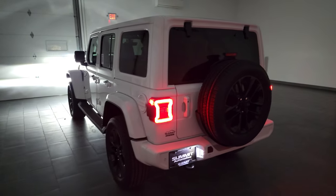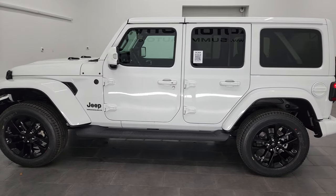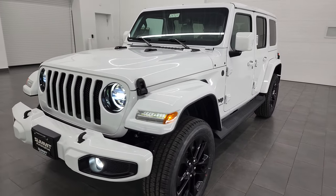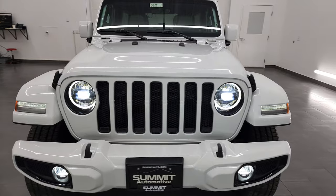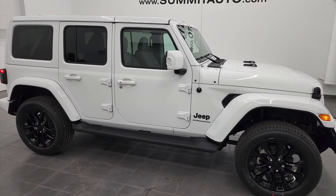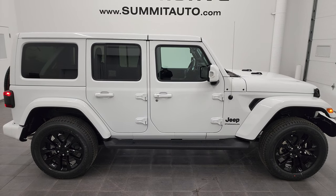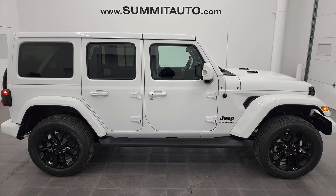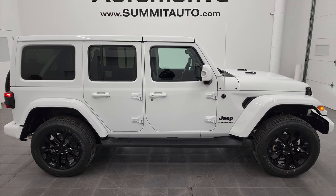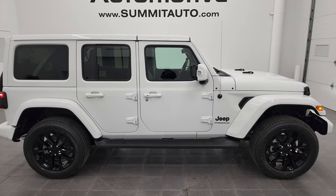Thank you for checking out the video. Hopefully from this HD video you've been able to verify the looks, styling, and options, and get a really good feel for the high-altitude package. I hope I was helpful in explaining everything. To see more pictures of this Jeep or one of our other 500-plus new and used cars, trucks, SUVs, minivans, and Wranglers, go to summitauto.com — full pictures and descriptions of every single vehicle from two locations. If you'd like to check out more HD videos, go to youtube.com/summitauto. Remember to like, subscribe, and share, and click the bell notification so you'll get updates on the videos I do each and every day here at Summit Automotive.